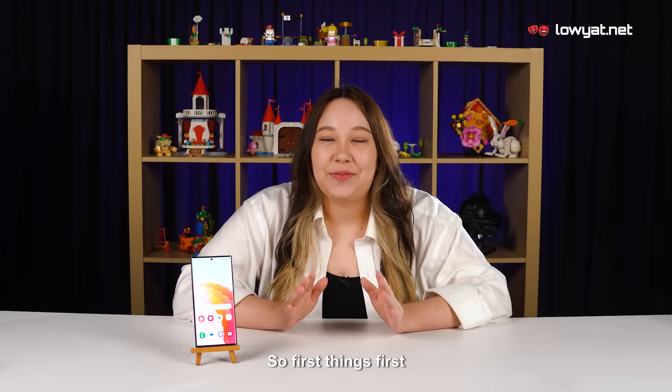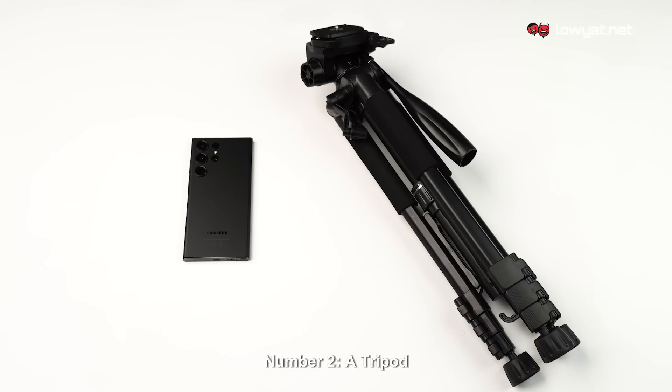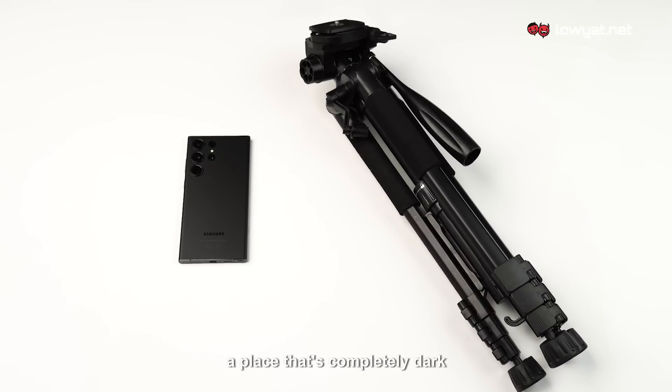First things first, let's go over what you'll need. Number one, a Samsung Galaxy S23 Ultra. Number two, a tripod. And last but definitely not least, a place that's completely dark with no artificial lighting.